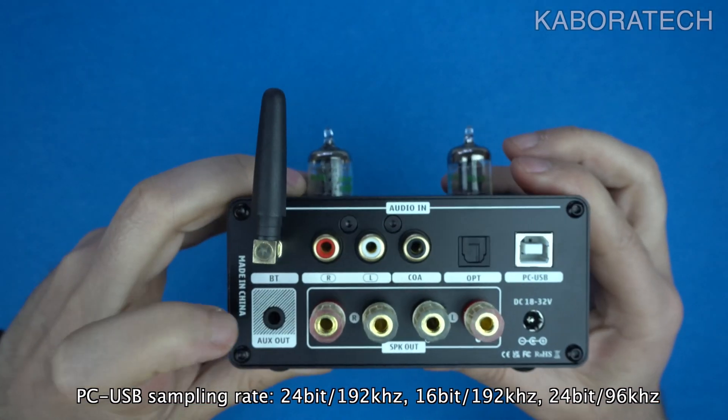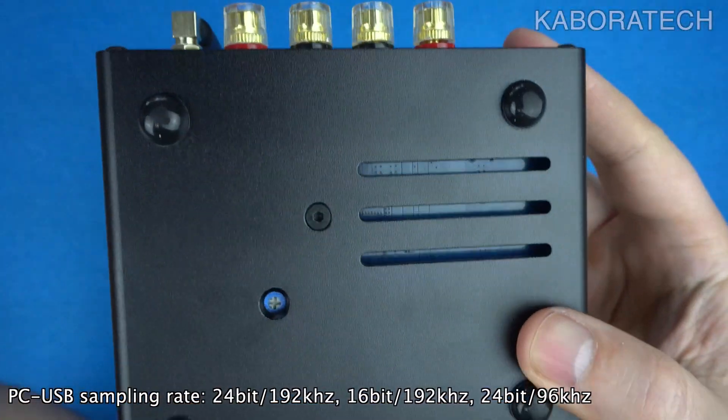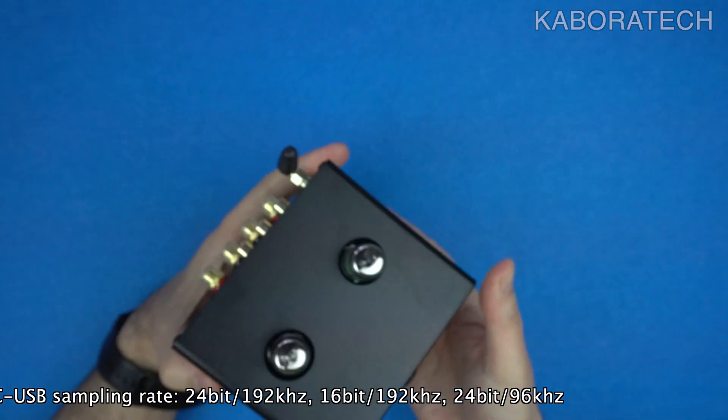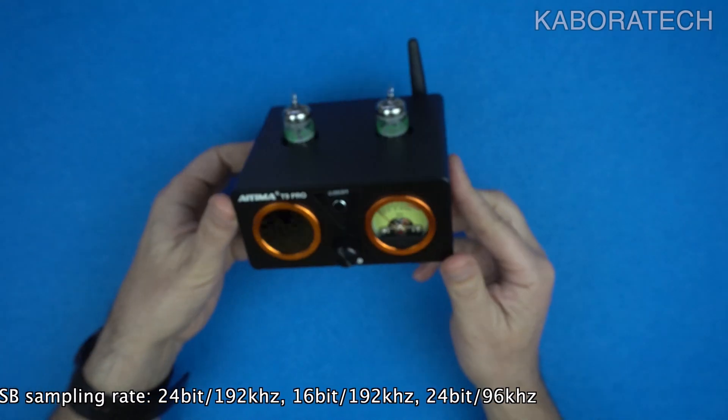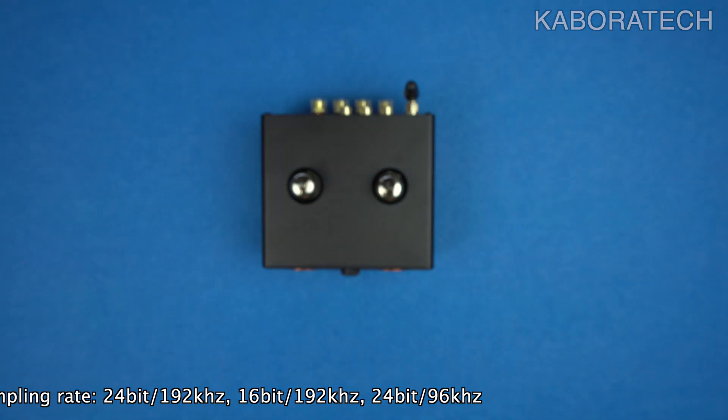Right now we are having a look at the back side with all the connections, so we have RCA, USB, optical. Bluetooth is not showing because it's wireless, of course.